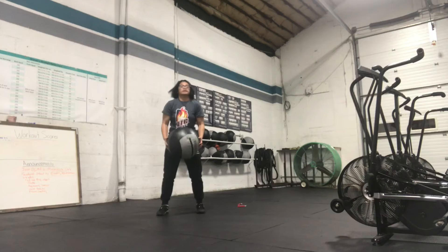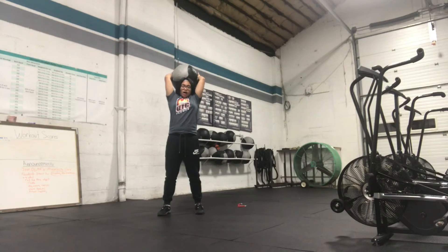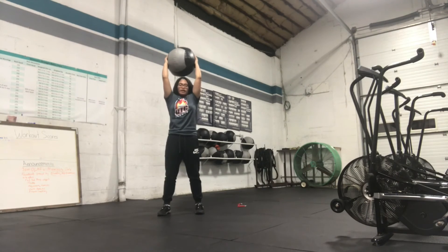You have 5 ball slams. Make sure you want to tuck that hip in. You want to use your core as you're doing these ball slams. Make sure the ball is not too far behind you — right over your head and slam.